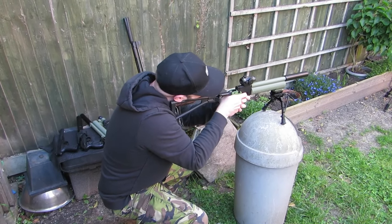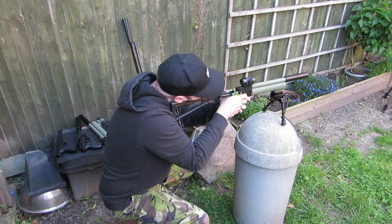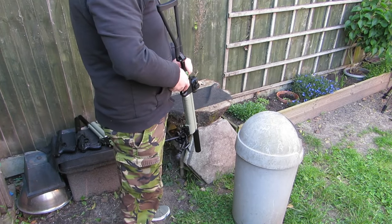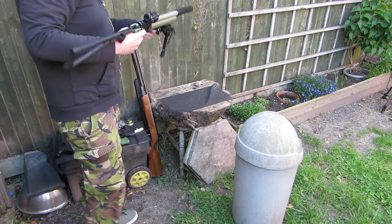Russian AK shooting stance. I certainly hit something. Did you hit it? I hit something.